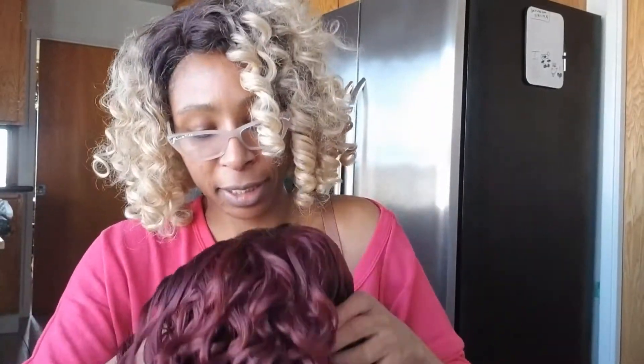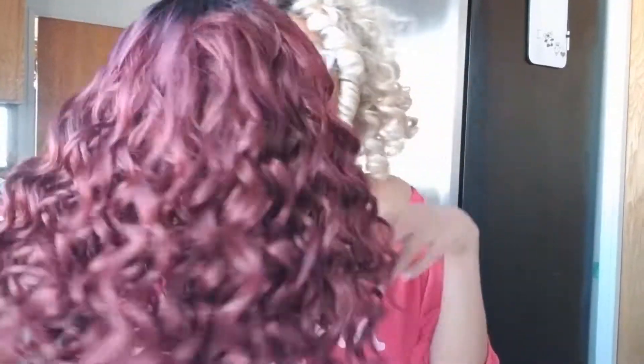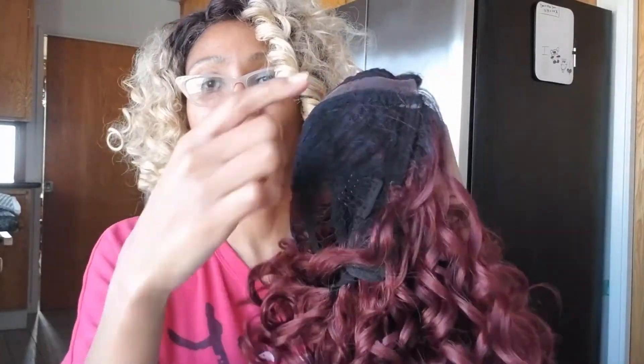I don't even know if I have any concealer or anything to do the part, so I'm probably just going to leave it as is and try it on for you guys as is. She's cute out the back, I'm excited. And you know what — it's not a lace front. I was worrying I'd have to cut the lace, but there's no lace to cut. So I can just go put this on and I will be right back.